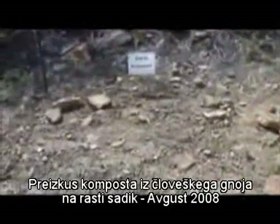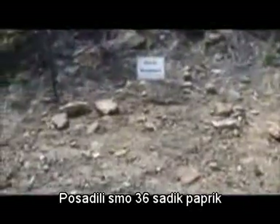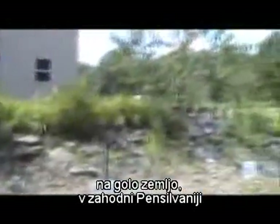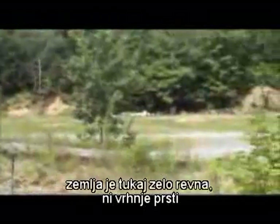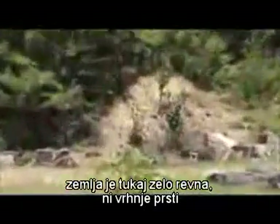We planted 36 ace peppers in barren strip-mined ground. We're in western Pennsylvania, where a lot of the state has been strip mined and left barren. These heaps here are the old strip mine piles. Most of them in this area have been flattened out, but there's no topsoil left.